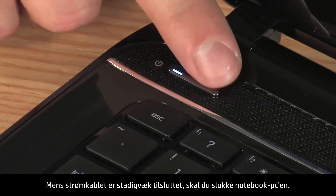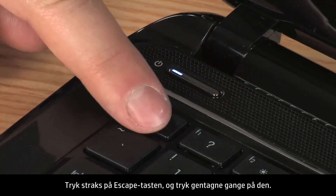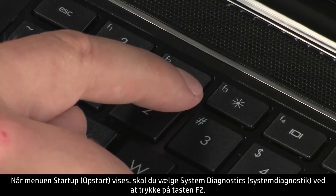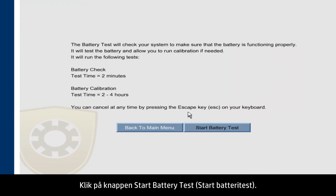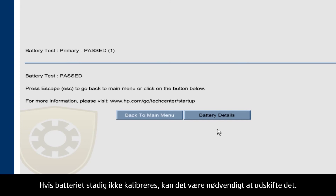With the power cord still connected, turn the notebook power off. Wait a few seconds and turn the power back on. Immediately press the Escape key and repeatedly press it. When the Startup menu opens, select System Diagnostics by pressing the F2 key. Select Battery Test and click the Start Battery Test button. When the test is complete, the battery test shows the calibration status as passed. If the battery status shows Calibrate, try calibrating the battery again. If the battery still doesn't calibrate, it might need to be replaced.